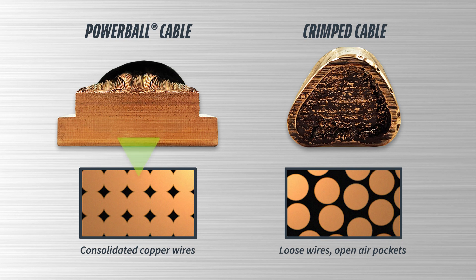The power cable features an ultrasonically welded copper lug that enhances both conductivity and durability. These lugs have consolidated copper wires compared to crimp cables with compressed strands of wire that are less conductive with performance that degrades over time. From the power connection, current flows through the torch cable to the gun, which includes another ultrasonically welded copper connection internally.